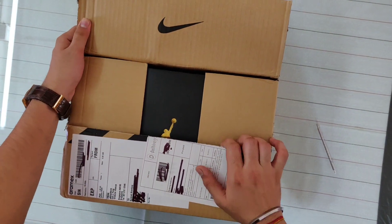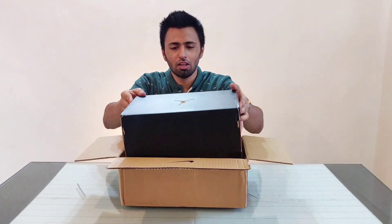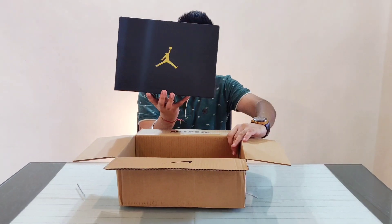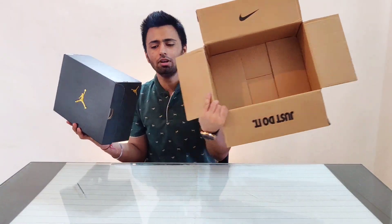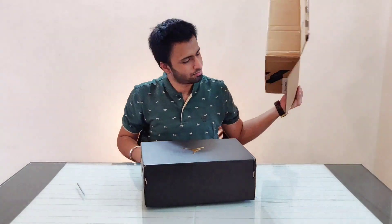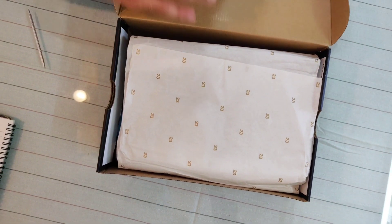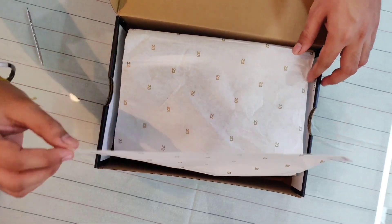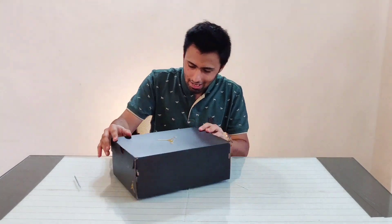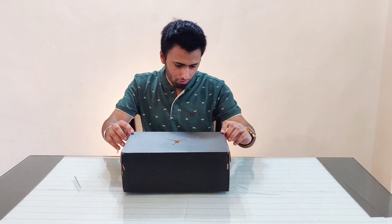I actually rescheduled my flight from Delhi to Mumbai just because these got delivered pretty early. You can see the regular golden Jordan symbol, and the box has 'Just Do It' and the Nike symbol on it. The number 23 is written on it — that's the jersey number of Michael Jordan. I feel this box is 10 out of 10, very clean, and it's not broken from anywhere.